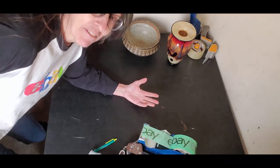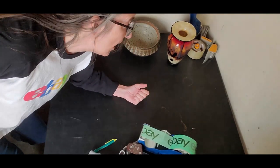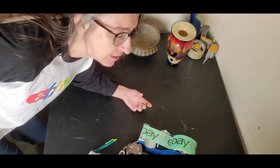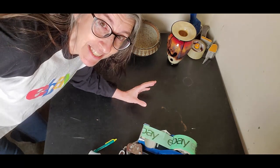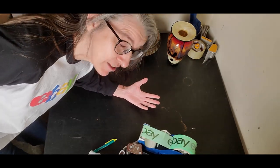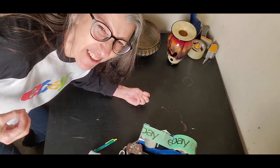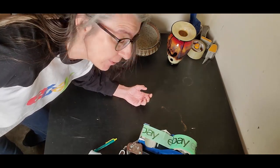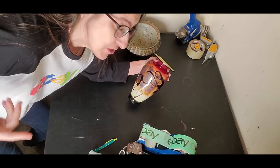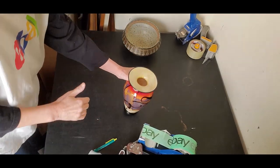Today I just have two things to ship, but each one of these items sold for over a hundred dollars. I want them to get there safely — I don't want to have to make a claim because I didn't package correctly. I want happy customers. I gathered my shipping materials ahead of time and found I didn't have exactly the right size box for this vase, so I'm going to get a little creative.